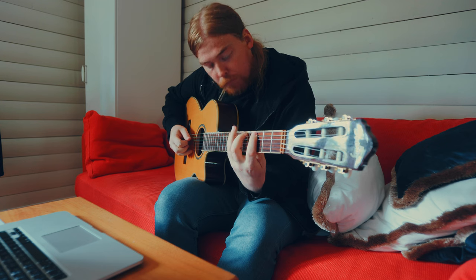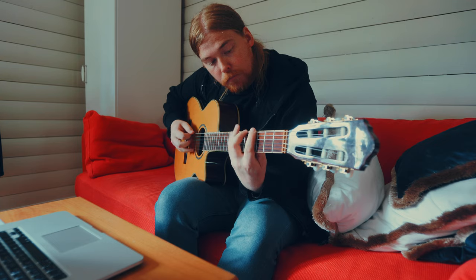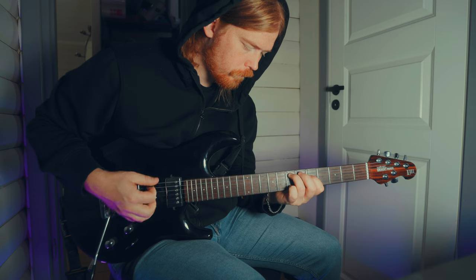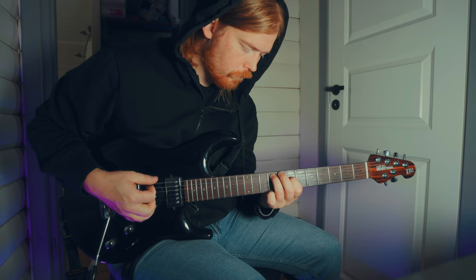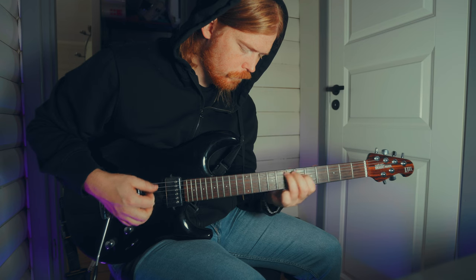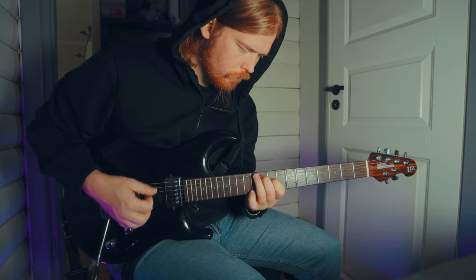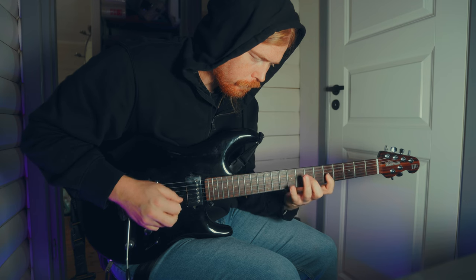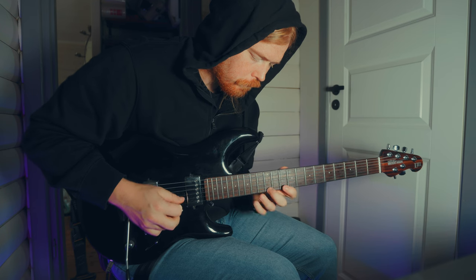I've now been playing guitar for five years and just started to practice scales. I need to buy another guitar. I have now been playing guitar for seven years and started to write my own songs. I've been practicing scales now for three years straight. Now I can finally play the major scale.